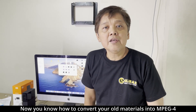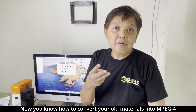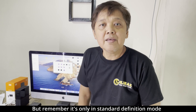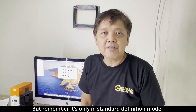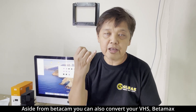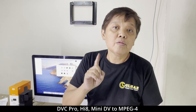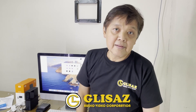Now you know how to convert your old VHS, Betacam, DVC Pro, and Betamax tapes into MPEG-4. We have finished converting a Betacam into MPEG-4 — remember it's in standard definition mode. Aside from Betacam, you can also convert VHS, Betamax, DVC Pro, Hi8, and MiniDV to MPEG-4. We're done with this technical tutorial — this is for GLISA's technical people.